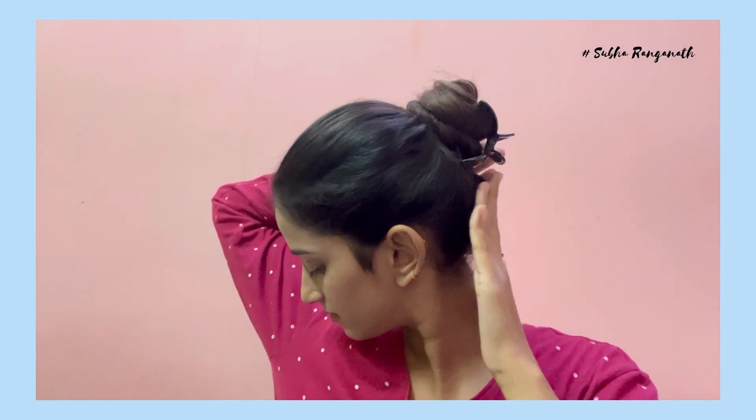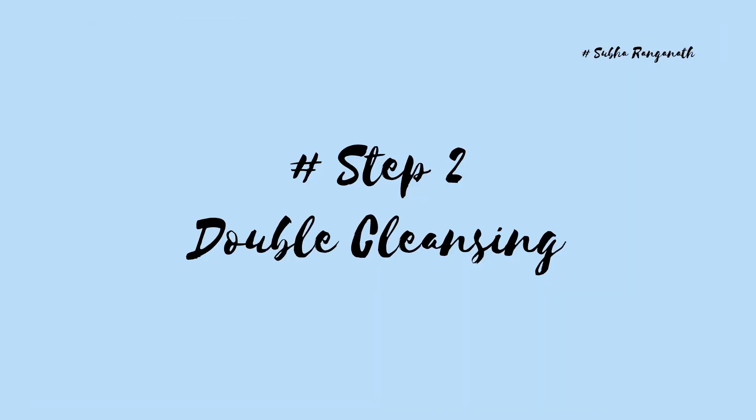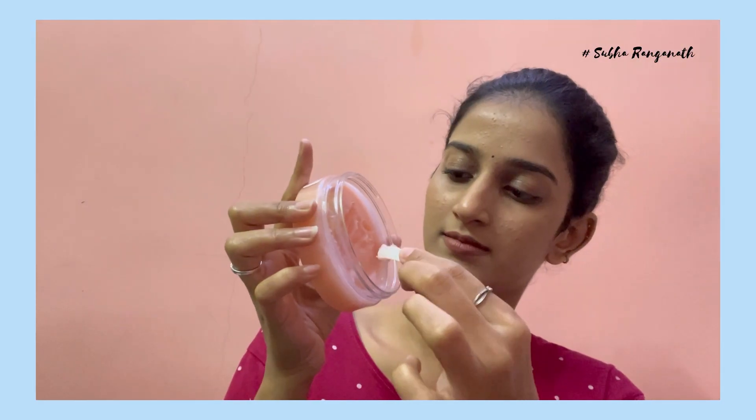First, you have to cut your hair. If you don't have any disturbance, we will remove it. Then we will do double cleansing. We will remove makeup from the skin. Make sure you use a lighter and warm up, and make sure you are waterproof.